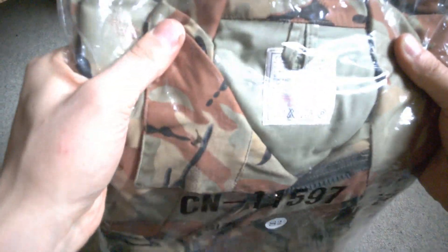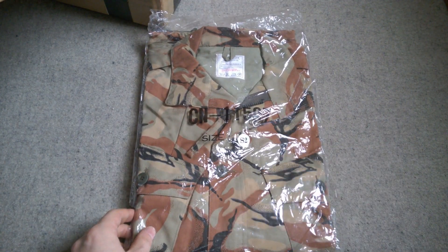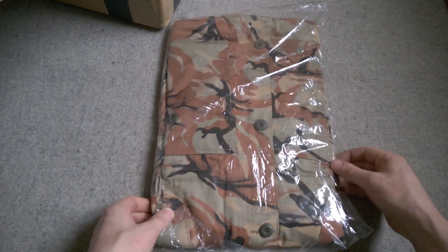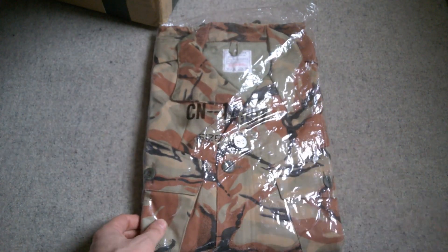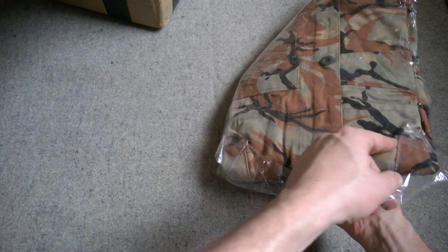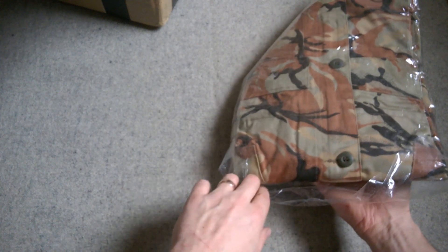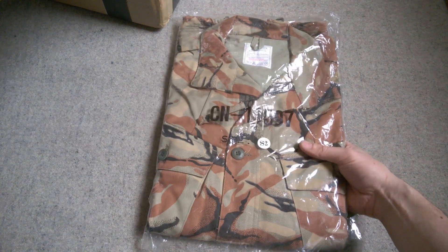Another piece of SOAF DPM in here, and this is the combat smock — you can just see under the tag 'combat smock DPM'. That's rather nice, still in the packaging. I really do like the red SOAF DPM. It looks like it's made something similar to the British 1968 pattern, so that might be an interesting comparison in the future. It's at least partially open at the bottom so I can probably get it out without damaging the packaging, then slide it back in when I want to. That's a lovely thing as well — thank you very much, Jack.